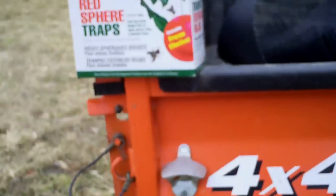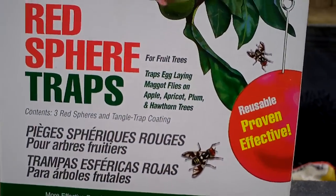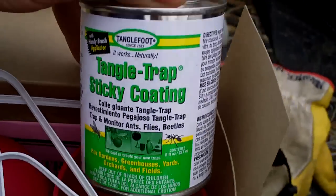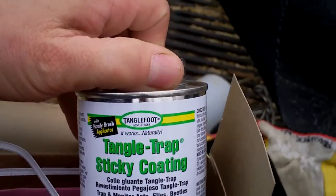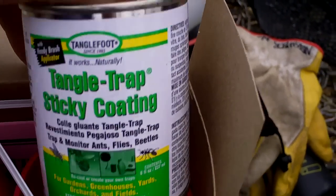When you get the box, inside you get three traps — this box anyway, I got three traps — and a can of Tanglefoot. There's plenty of Tanglefoot to go around. I think you'll probably get many seasons of service out of one of these traps.